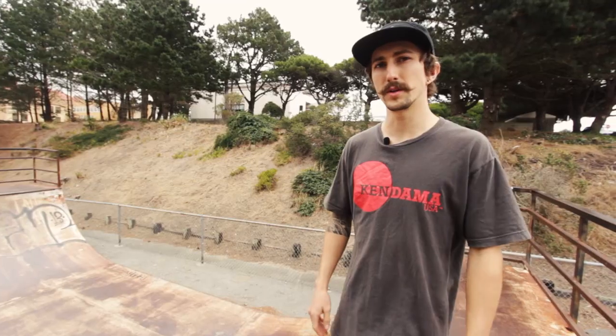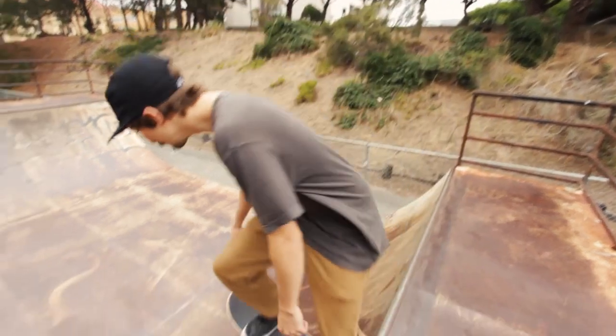Thanks for watching guys. Hopefully this helped you learn the handle stall. My name is Turner Thorne and go check out some more of the videos we have at kendamausa.com. Peace.